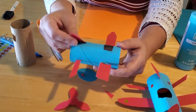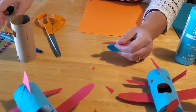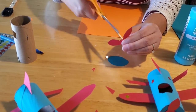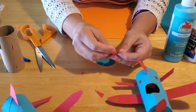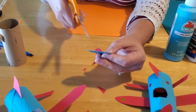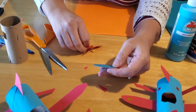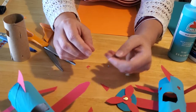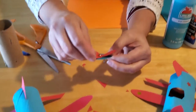There's the fuselage of the plane. Now we have to do the propeller. Take the little brass brad included in your kit and pop it through — you might need scissors here, so have a parent or caregiver assist. Pop it through the center of your propeller, then through the center of the paper circle you traced and cut out, trying to get as dead center as you can. Then secure it, but don't secure it too tightly because you want the fan blades to be able to spin freely.